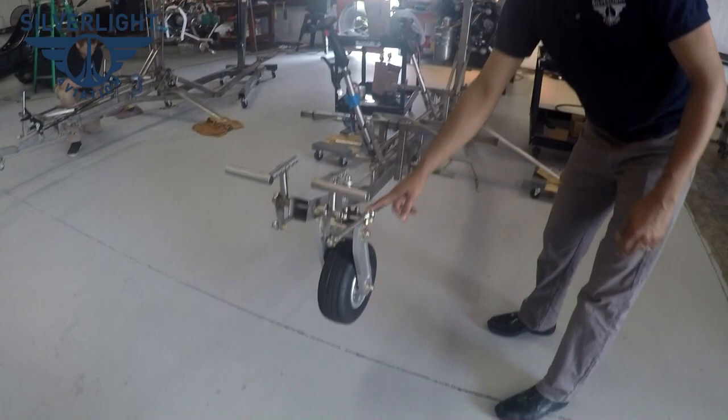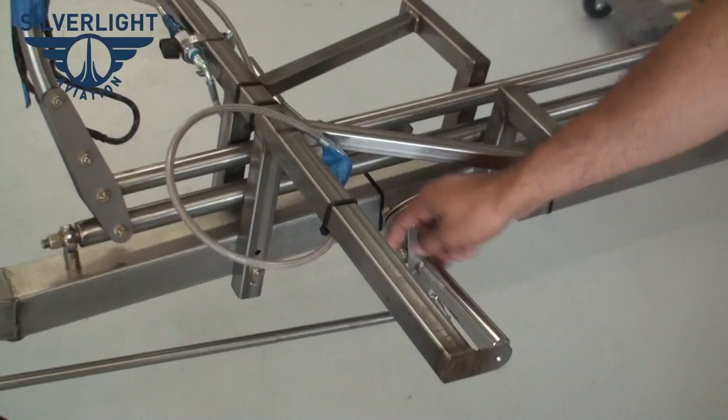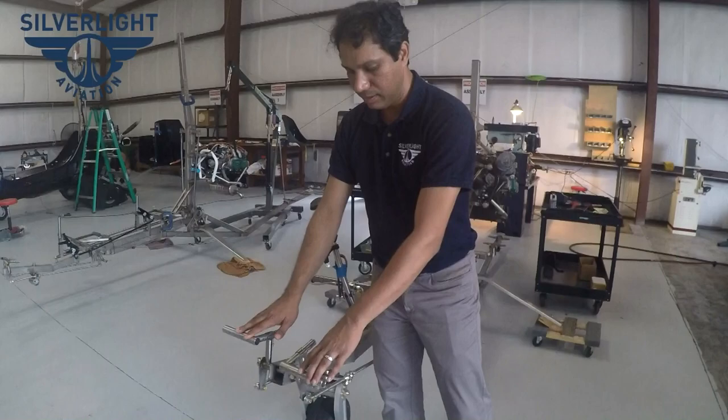You have a trail on the front wheel but the rudder is still linked. We haven't run the rudder cables on this station yet, but the rudder cable would go right here and secure, giving you a linked rudder to the front wheel but with a trail. A three-inch trail means that at a certain forward speed, if you touch down, it will try to straighten itself out.